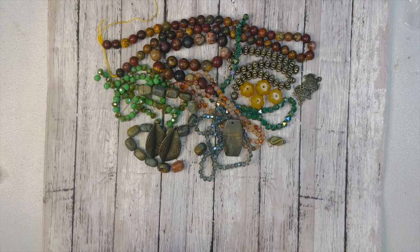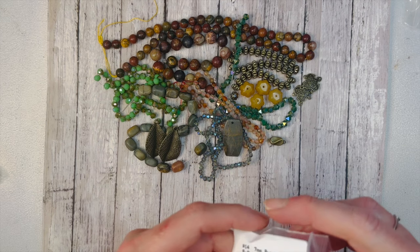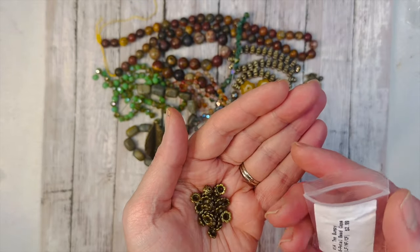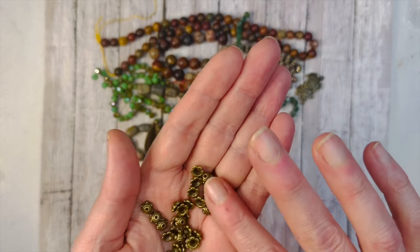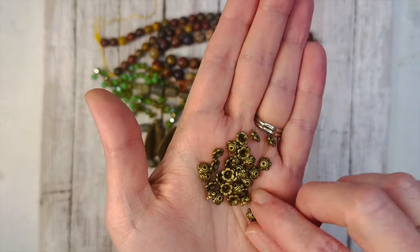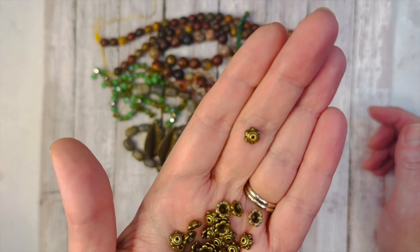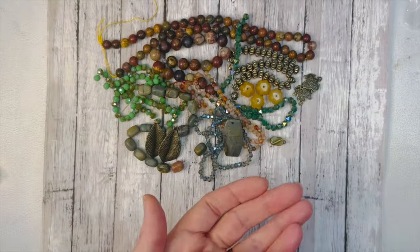We have 7mm bumpy six-petal bead caps, and you get quite a few — probably around 20 to 30 or so. They're a really great size, not too big and not too small. They'll fit on a lot of great beads.